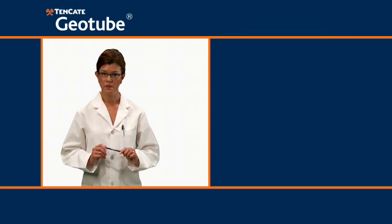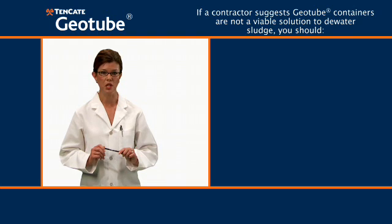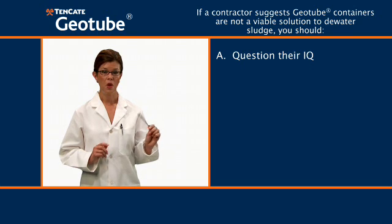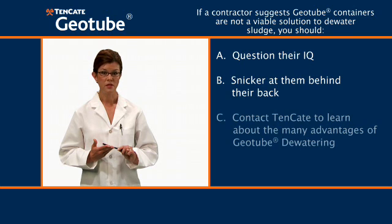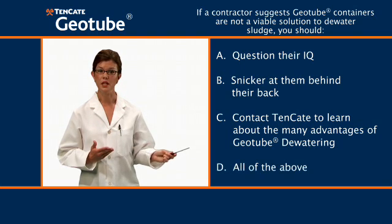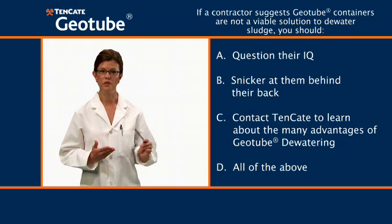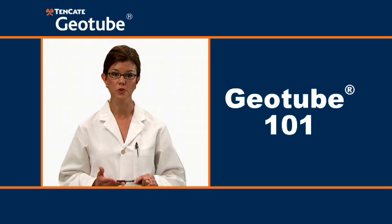Next question: if a contractor suggests geotube containers are not a viable solution to dewater sludge, you should: A) question their IQ, B) snicker at them behind their back, C) contact Tenkata to learn about the many advantages of geotube dewatering, D) all of the above. The answer is D, all of the above.